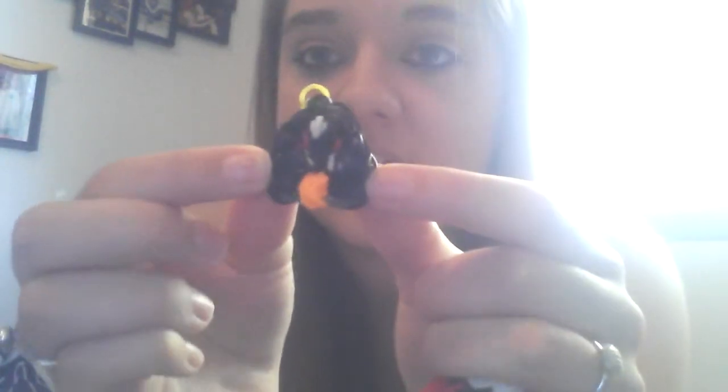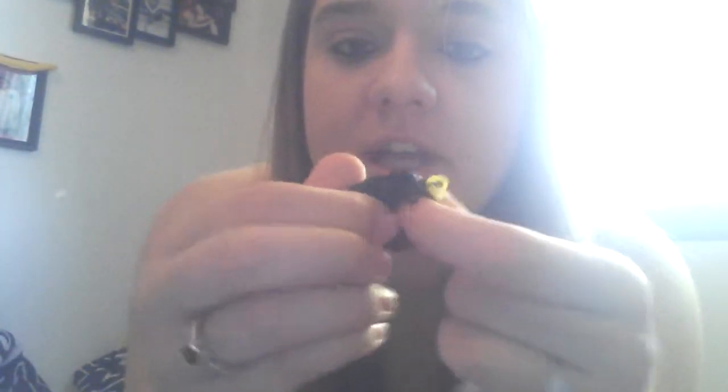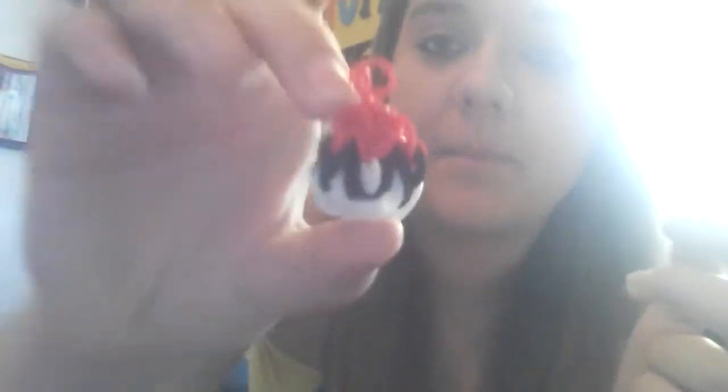This is a one-banded instead of double-banded teal bow ring. This is my black Angry Bird charm — you can't really see the detail on camera, oh there it goes. And this is the Pokémon ball.